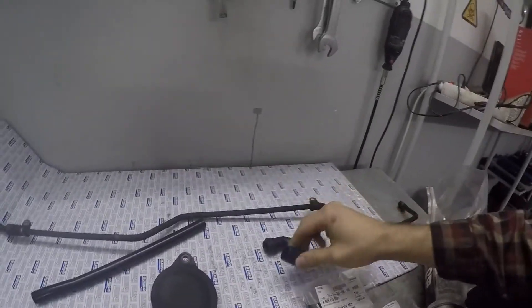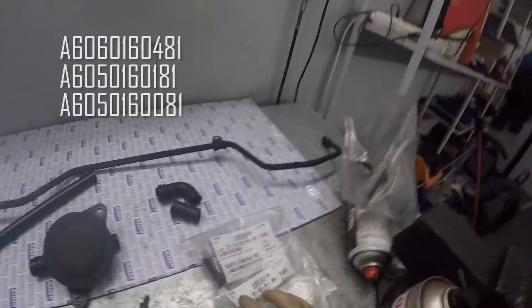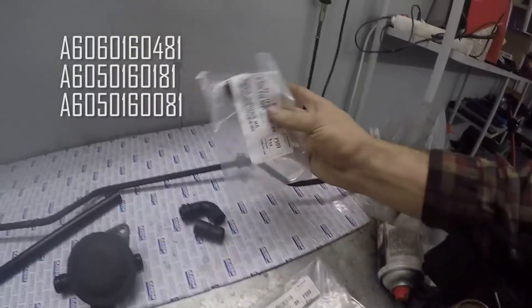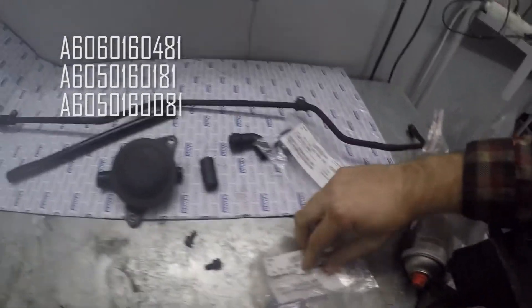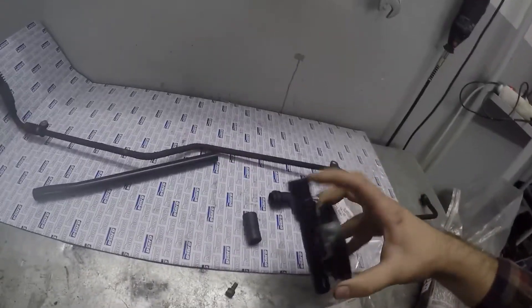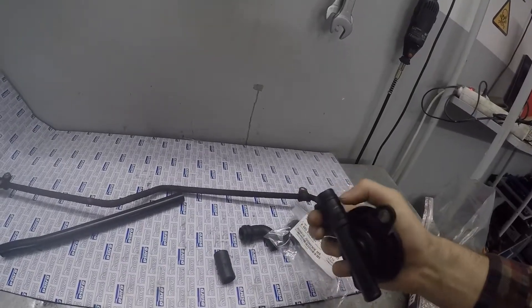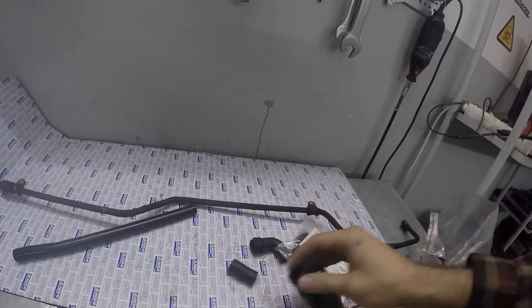It's a brand new day. We'll start off with replacing the PCV system with all the hoses right here. These are very common to leak, and these are the part numbers — that's the outlet hose, that's the connection right there. You can see how the old one is zip tied because it's obviously old, and it's not really soft anymore — it's pretty hard.